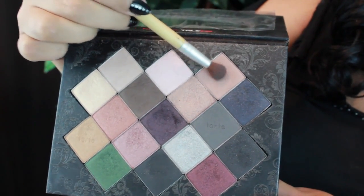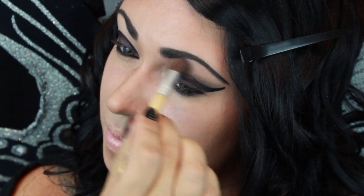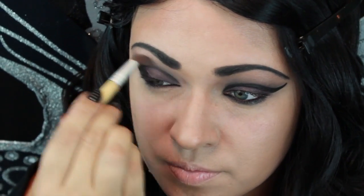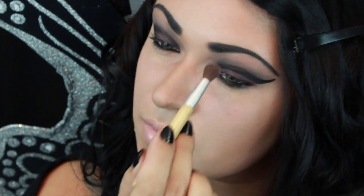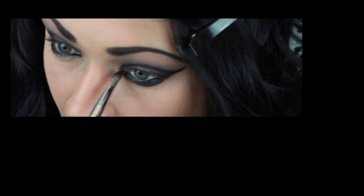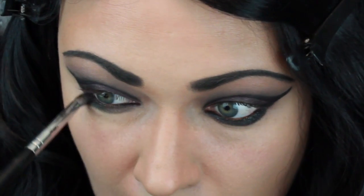Here I'm taking this nude color and I will blend that in all the way to the brow. On the lower lash line I'm just using the black that's in the palette, and you can use any black shadow you want.